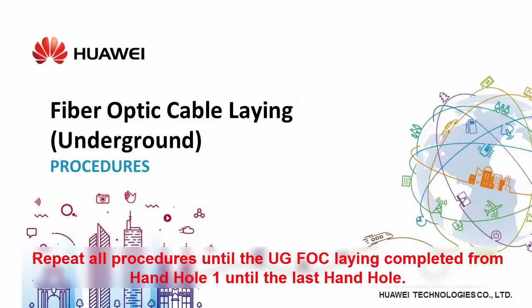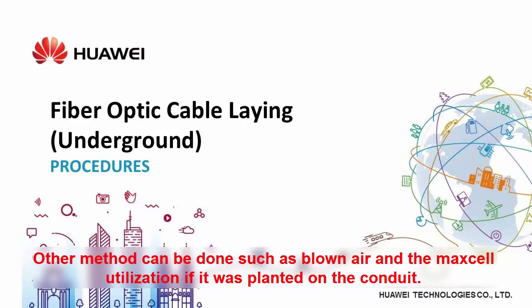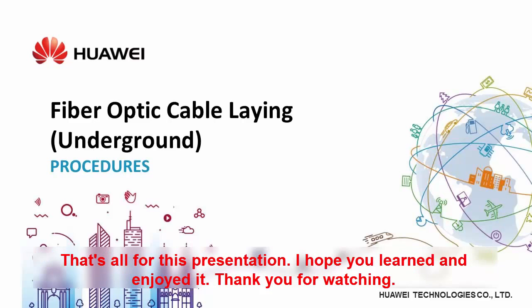Repeat all procedures until the underground FOC laying is completed, from hand hole one until the last hand hole. We have presented a method of laying underground cable using a duct rudder. Other methods can be done, such as blown air or max cell utilization if planted on the conduit. That's all for this presentation. I hope you learned and enjoyed it. See you next time.